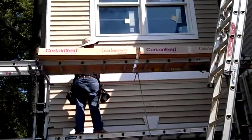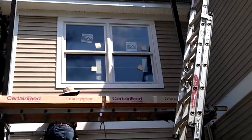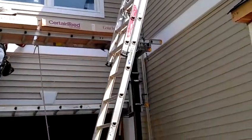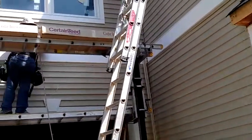When you're installing vinyl siding, you have to be careful and make sure that it's installed properly. As you notice here, we have Dutch lap vinyl siding, 4 inches.